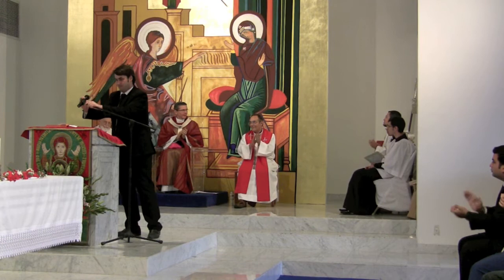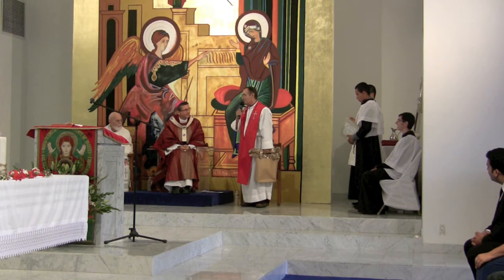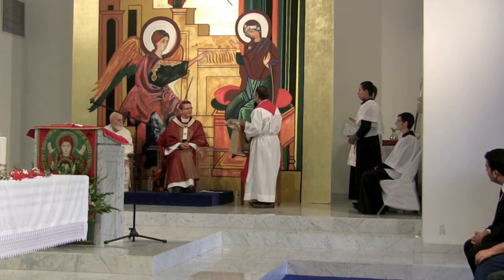Archbishop, on behalf of all of the community here at St. Gabriel, we are delighted that you are here to bless the icon and to administer the Sacrament of Confirmation. On behalf of everyone here, we would like to present you a small gift — a representation of the icon itself. God bless you.